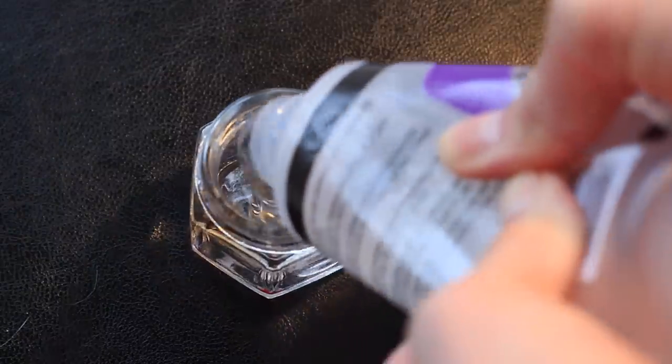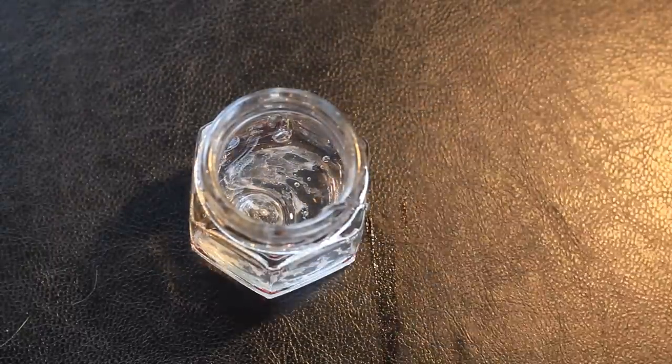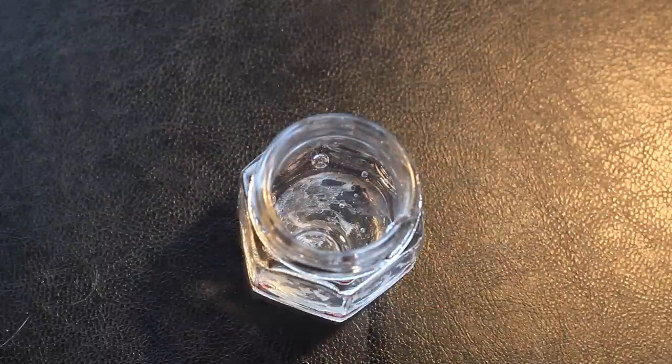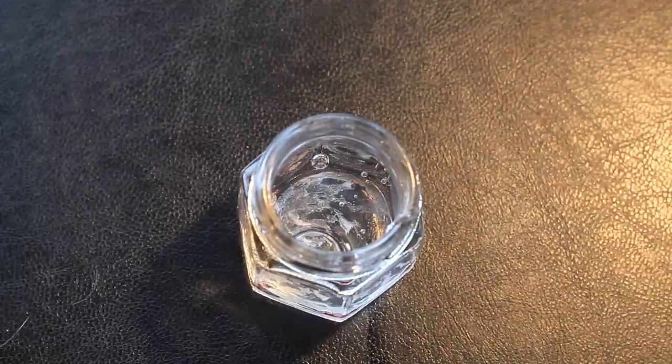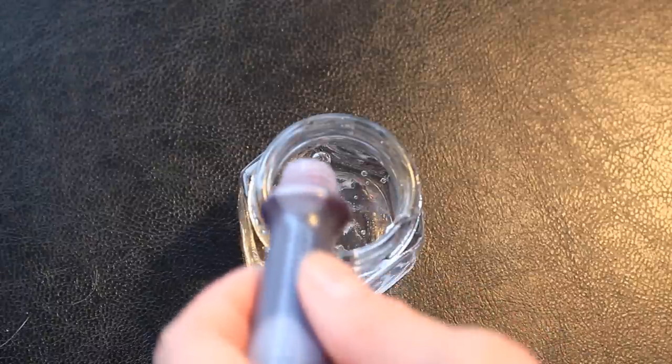The first step is to take your glue and pour it directly into the jar. Once your jar is filled with glue, you want to take your food coloring and put it in. The amount of food coloring you use is totally up to you — it depends on how bright you want your jelly to be. I'm going to start off with a strawberry jelly, so I'm just going to put in some red food coloring.